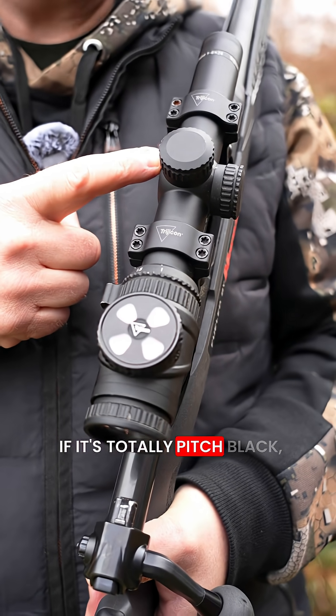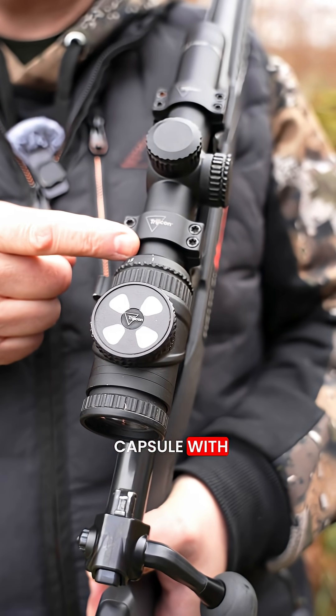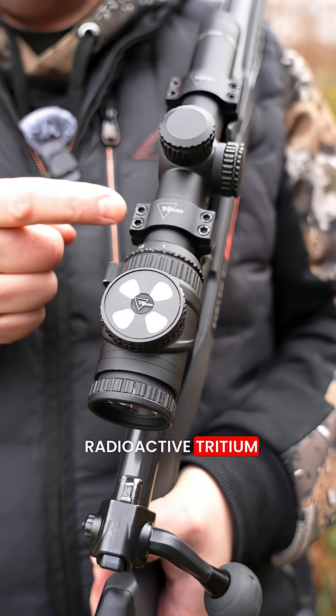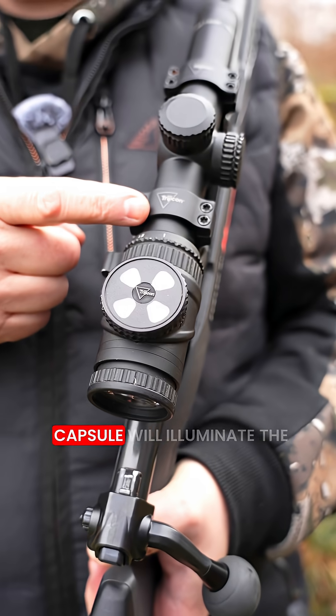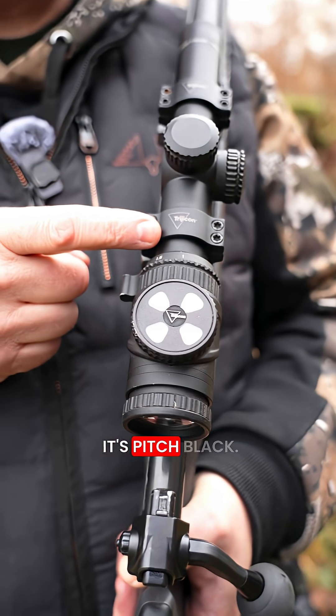If it's totally pitch black and you're out hunting at night, they put a little capsule with radioactive tritium on the fiber optic thread. This capsule will illuminate the thread just enough so you can see the reticle when it's pitch black.